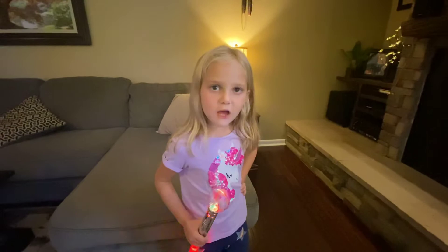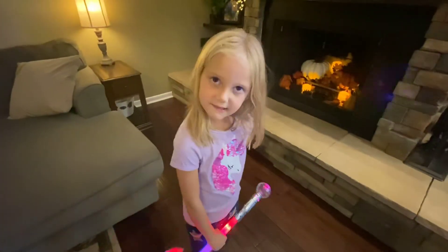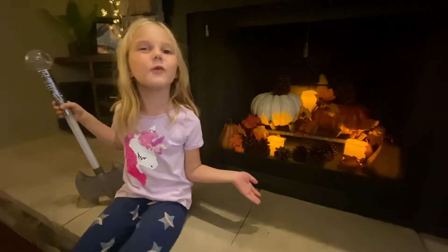It's a little dark. Let's add candles. It worked. And there you have it — a fireplace decorated with pumpkins.